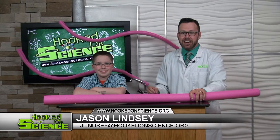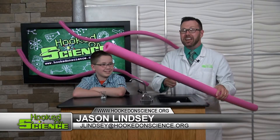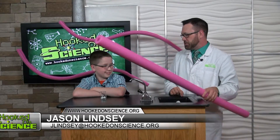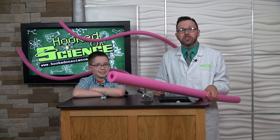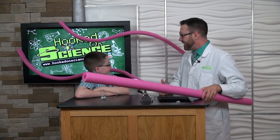You're not going to believe the amazing science experiment you can do with this. It's called a pool noodle, and I challenged my science helper Ethan to turn this pool noodle into a marble run. Take a look — he did just that.